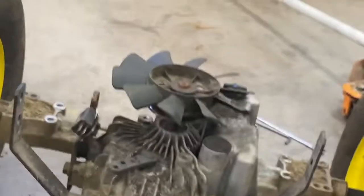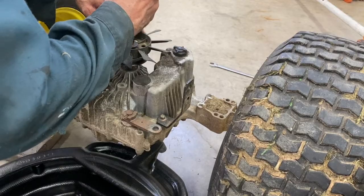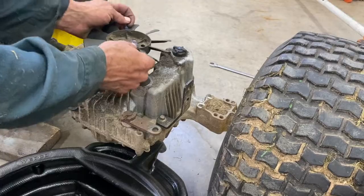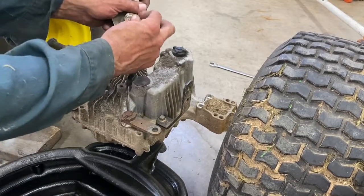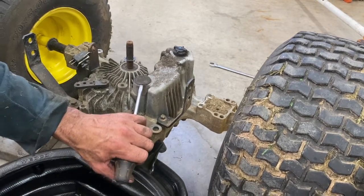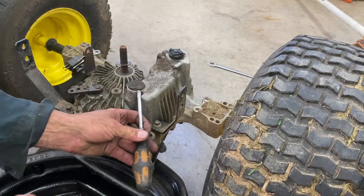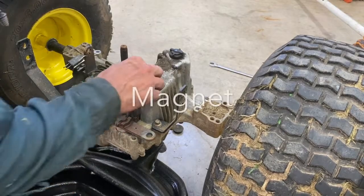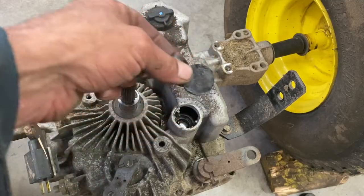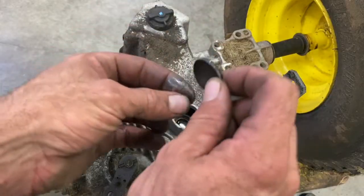If it's full of oil, it's a good time to degrease it — this one's not too bad. I'm going to take this fan off; I need circlip pliers for that. Make sure the circlip doesn't go flying anywhere. There's a little washer — don't lose that. This one's got a groove inside for the magnet; some don't have that, and they'll have a separate piece you need to take out.